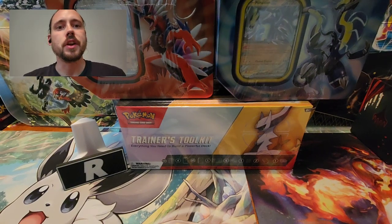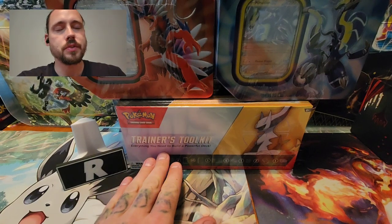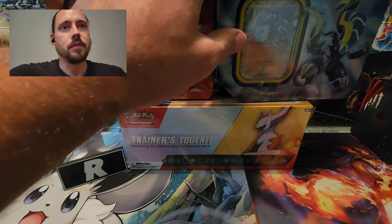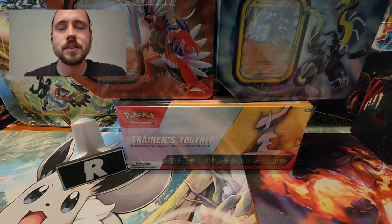Hey guys, Riley Spanish here, and in this video I have a couple of things: the new Trainer's Toolkit with the Arceus V and V-Star, and one each of the new Choridon and Miridon Paldea Legends Tins.